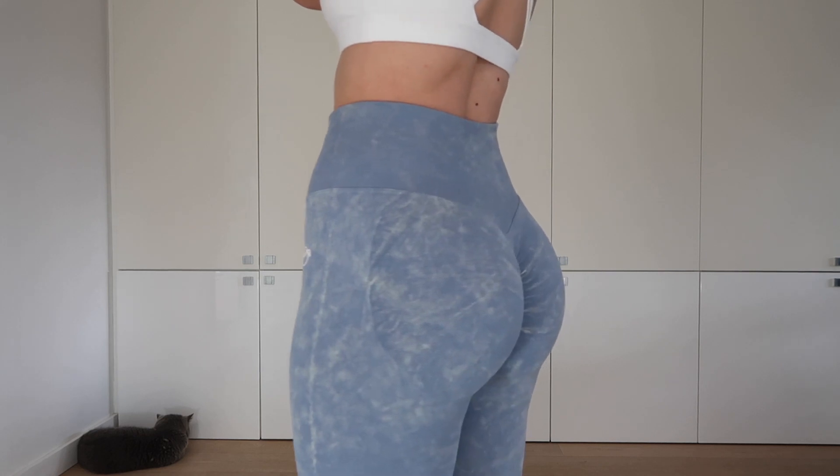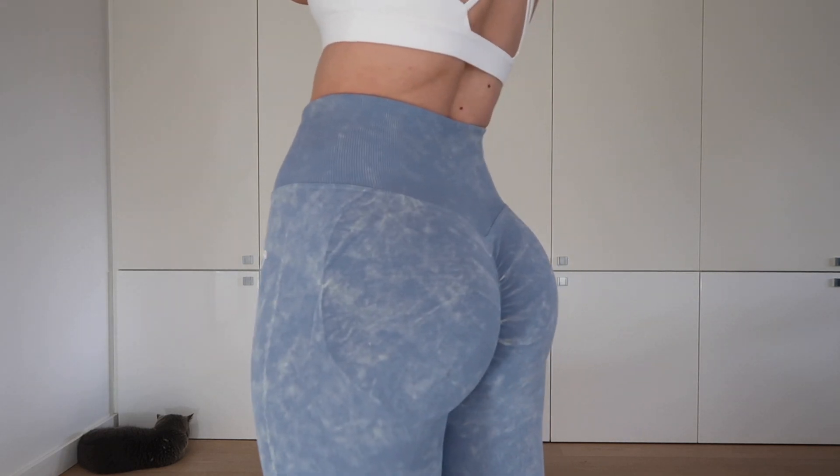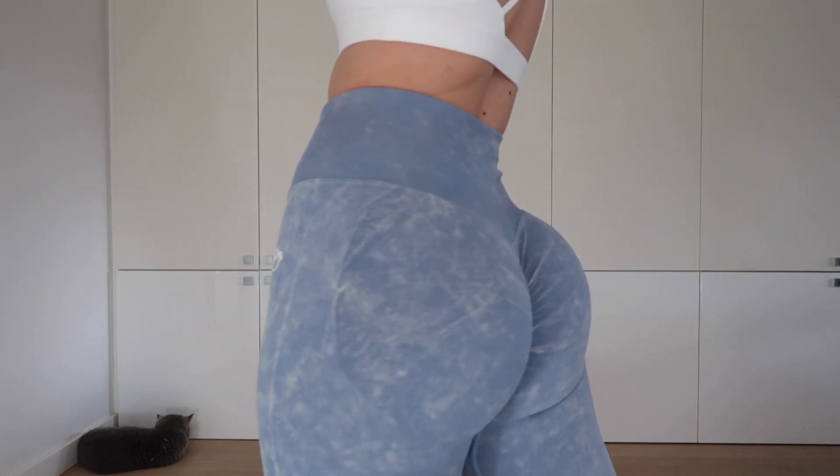And you probably also want to see the blue clouds, so let's watch it here in detail — in booty pose.